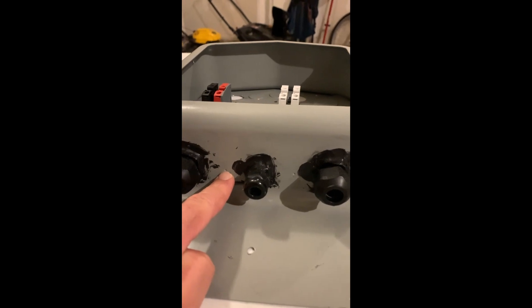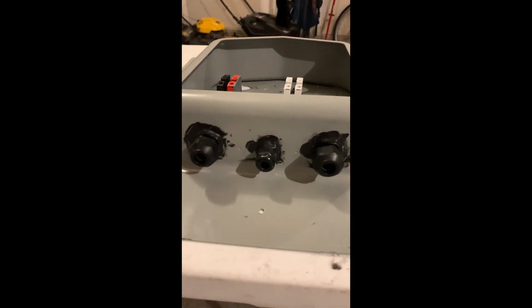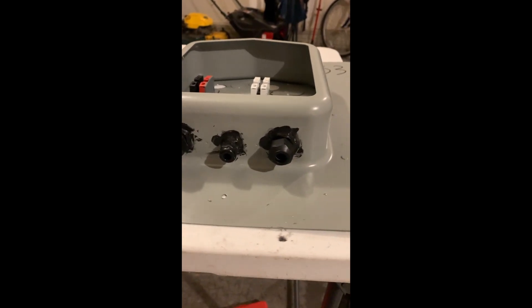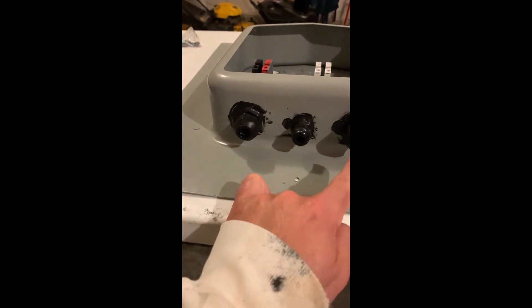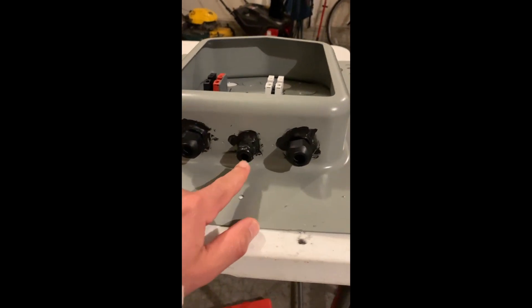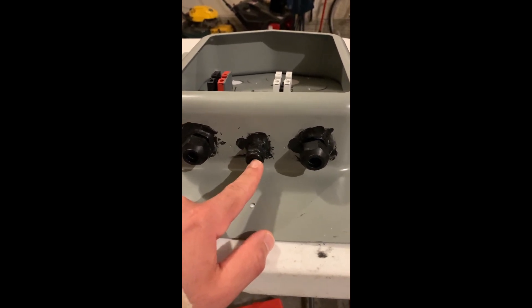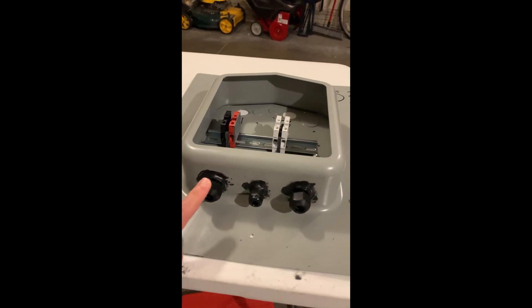You see these? These are pilot holes you can use — there are five of them. In my case, I'm using three spaced out. There are two bigger-sized holes that I'll be using for the wiring, and the smaller one is for running your ground wire, your bare copper ground wire.